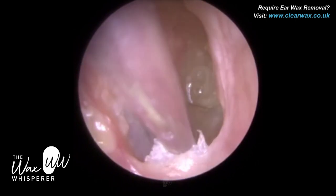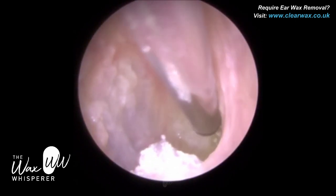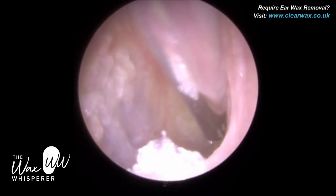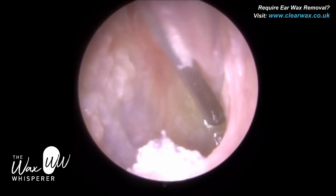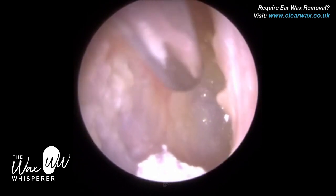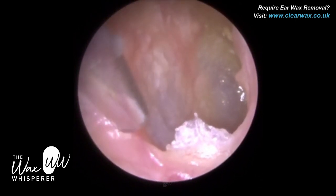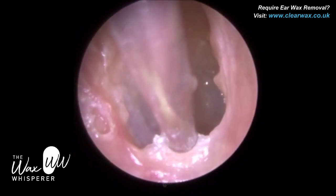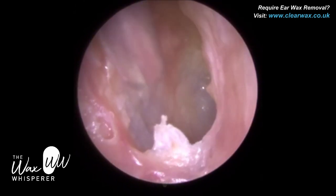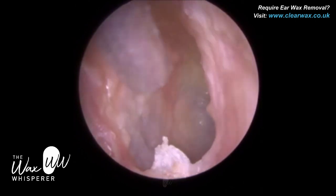Unfortunately, the patient is in a bit of a quagmire. They need to use the drops regularly to soften this dead keratin because of that crater — any dead skin that sheds and migrates will unfortunately collect there. The patient may undergo surgery; there have been discussions about patching the crater with a fatty layer to help natural skin migration. Unfortunately, getting an ENT appointment during the pandemic is very difficult. So what I'm trying to do is remove as much dead, infected skin as possible. Some of it is still really crusty and impossible to remove, so the patient will use more drops and return.